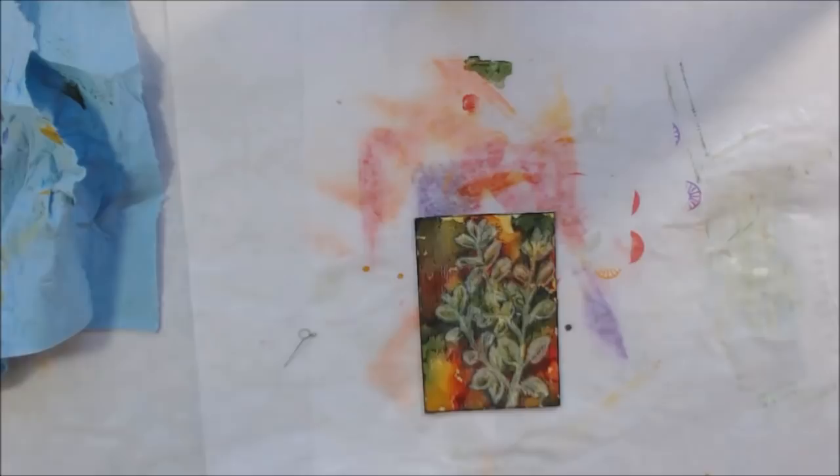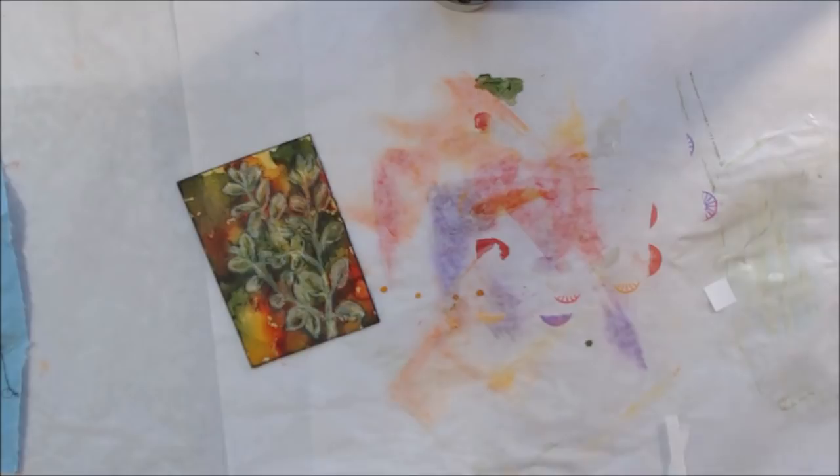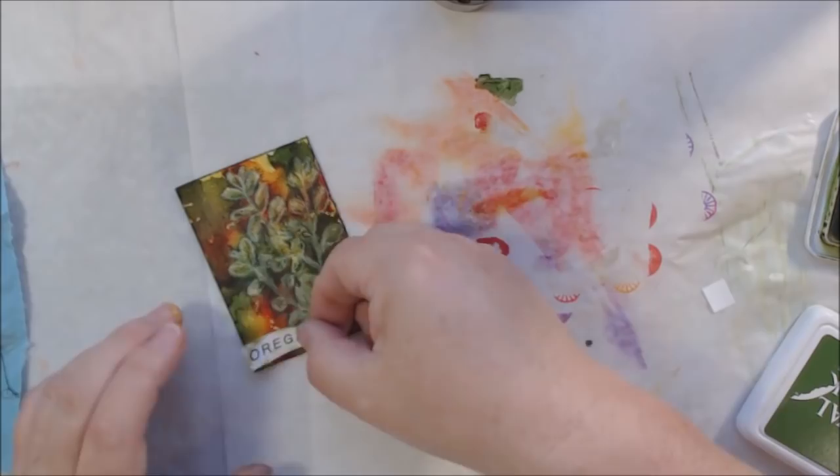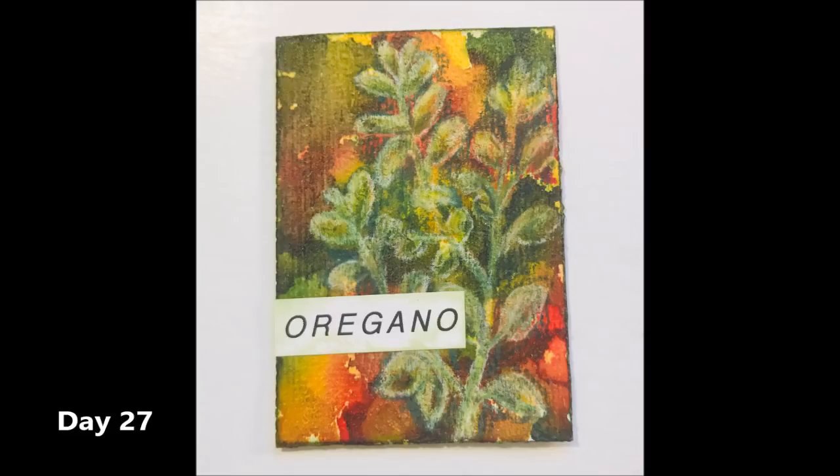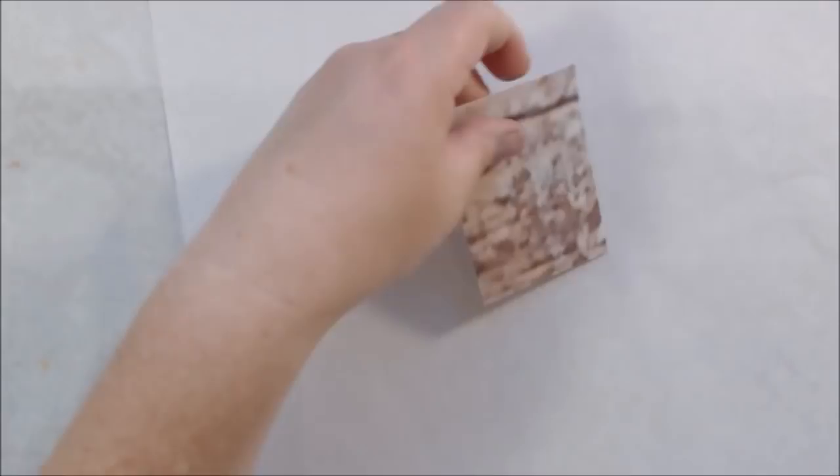I sealed it with my soft rubber brayer and some matte medium in fluid format — it smeared slightly but not too much. I had my Spectrafix out and was trying to spray it, but the nozzle was clogged and I didn't feel like unclogging it, so I just went over it with matte medium instead. And there you have it — that's my oregano ATC from day 27 on vinyl from Shannon Green.